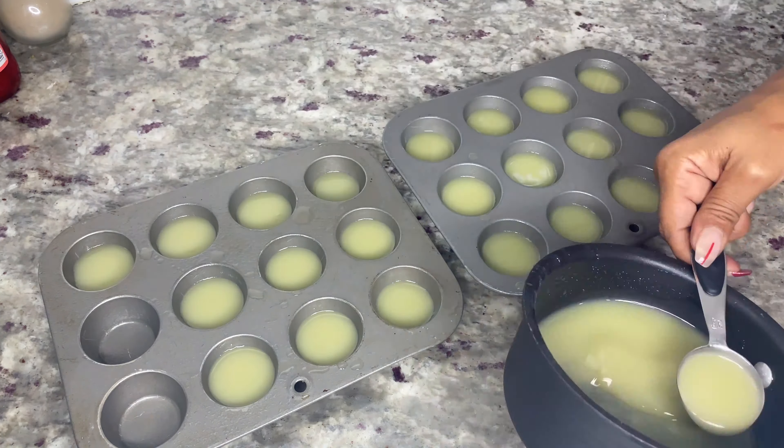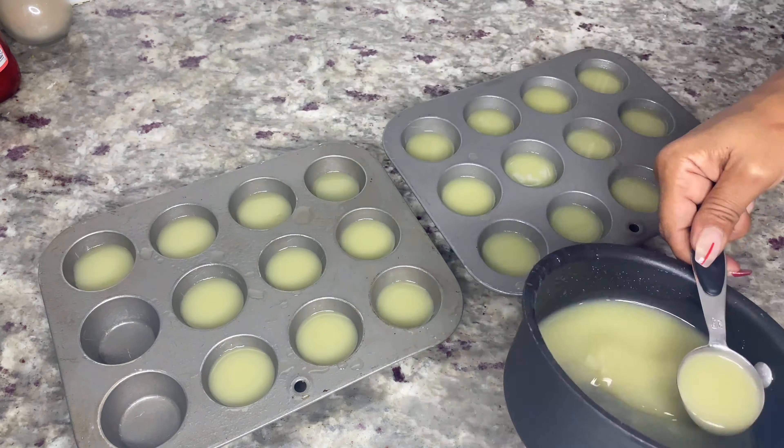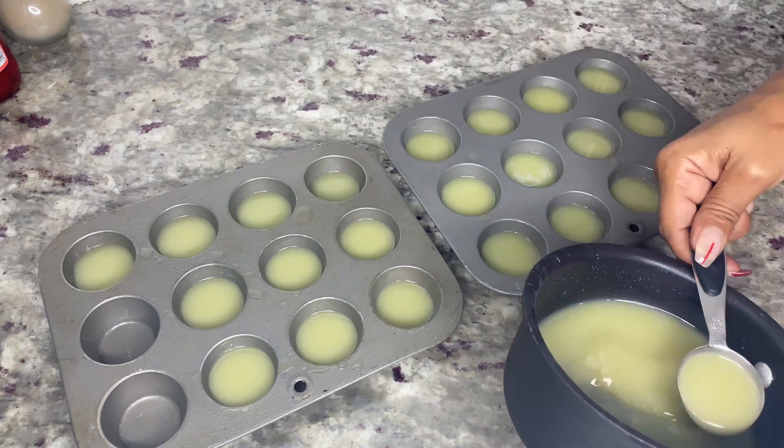Bring back the muffin tins and add one tablespoon of coconut layer to each muffin cup. If one tablespoon is not enough, fill each cup halfway. After filling each muffin cup you should have a small amount left over, which I added to a couple candy molds. Then place the muffin tins in the fridge for about an hour to chill and become firm.